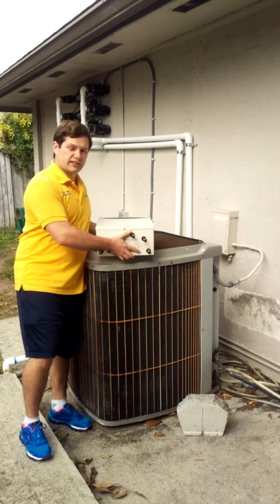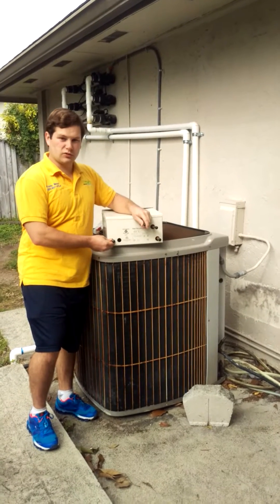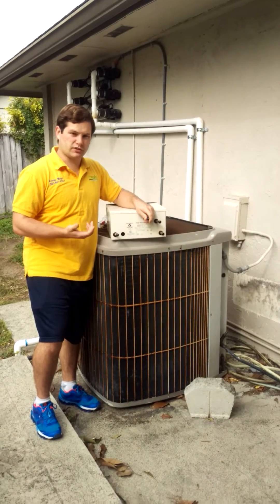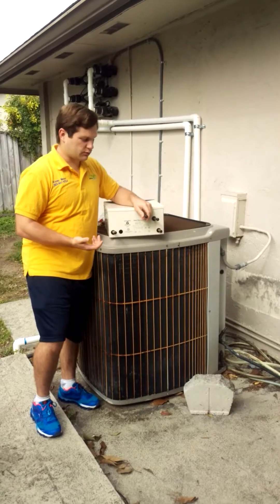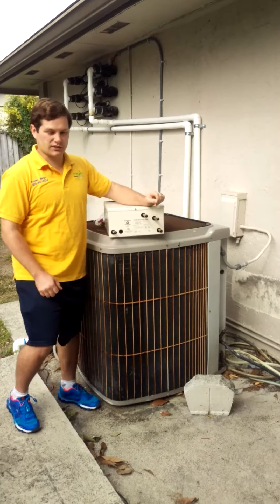An air conditioning technician will come and run the refrigerant lines to this unit. Also, a local handyman, a do-it-yourselfer, or a plumber can simply run PEX plumbing in the water lines using push-fit connections, which are really easy to do.